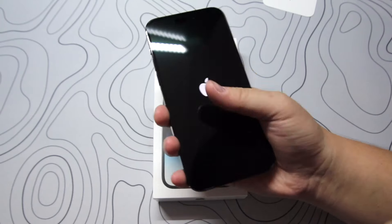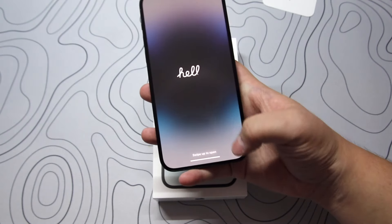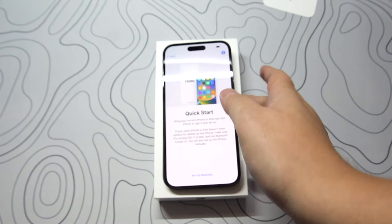Now to turn on and transfer my old iPhone to the new one. If you want to see the complete process, I will make a separate video for that because it's quite long, but it is easy to do.